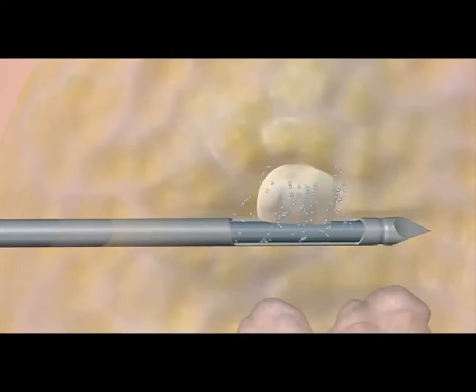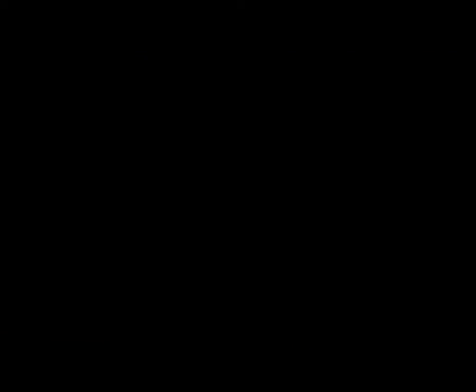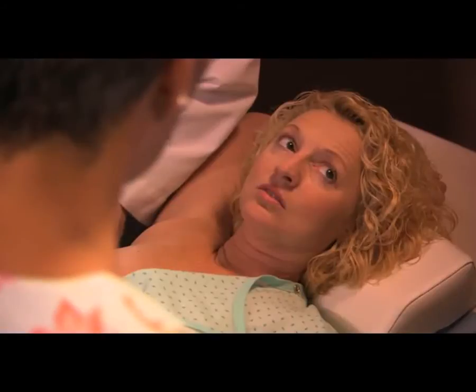The biopsy device will be inserted one time, and the doctor will rotate the device to take multiple tissue samples. It may take a minute or two to get the complete sample.